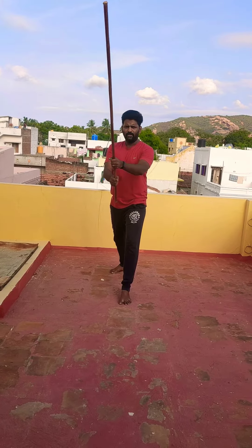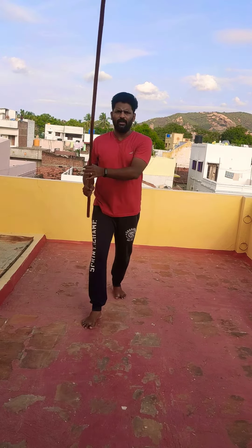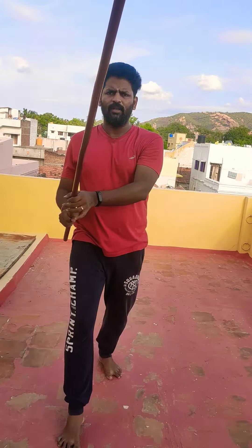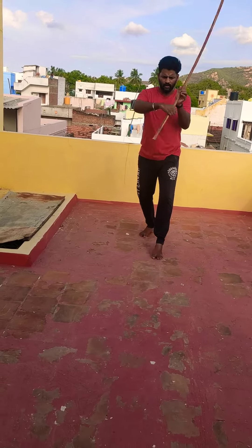First one, left one. Right side. Second one, left leg movement. Then fourth one, left leg movement. Right side, left leg movement. One, two, three, four.